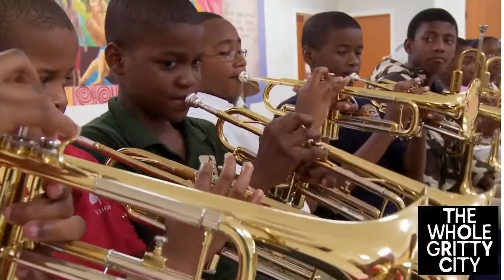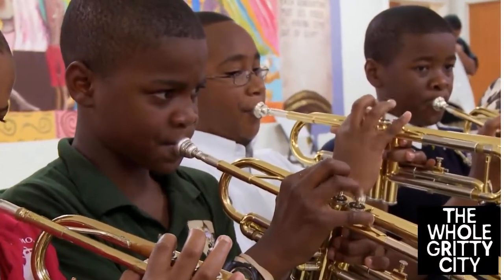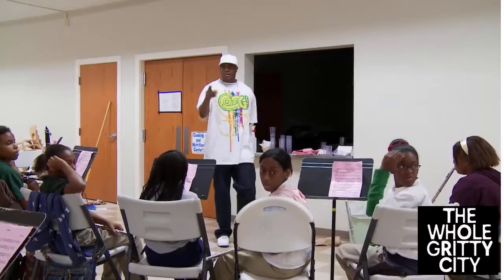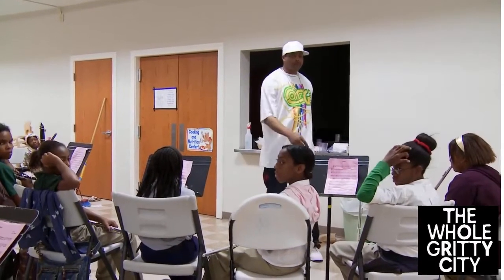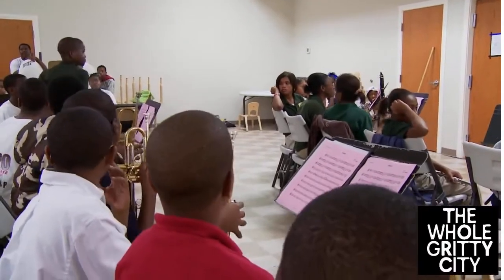One, two. One, two. One, two. Please. I'll take down here, Bill. Time to tell Bill. Thank you. Thank you, Bill.